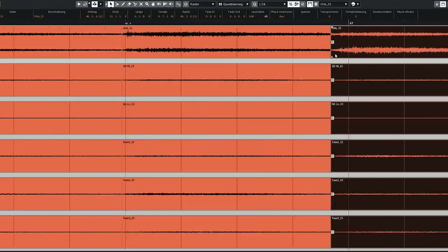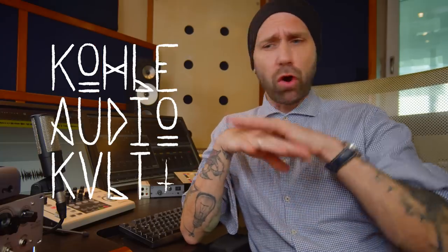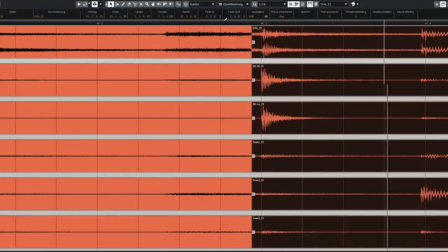I have spent thousands and thousands of hours of my life editing all kinds of drums — good performances, bad performances, all kinds of genres, including what I call the Champions League of editing drums, and that is extreme metal. Today I want to give you a few tips and tricks and show you my basic editing techniques, because I have just released a wonderful course called Metal Drum Editing Masterclass inside my academy Kola Audio Cult, where I share all my wisdom and knowledge and experience about editing drums. The course also comes with multi-tracks, so you can practice and become a professional drum editor.